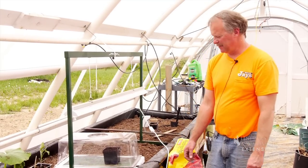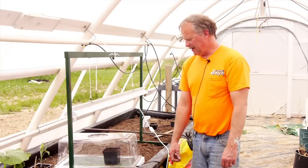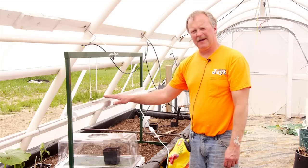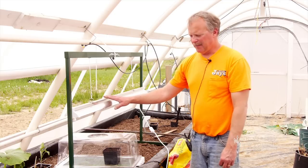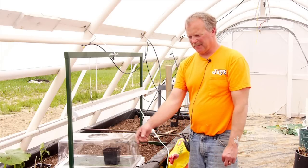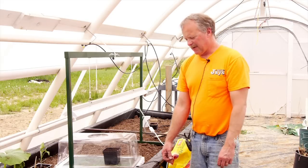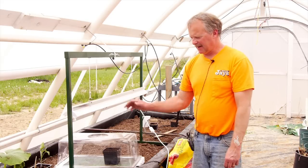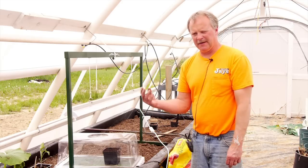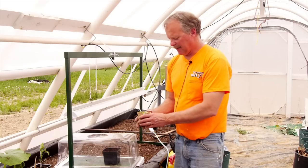These seeds take about a week to come through the top of the soil and emerge. As soon as they come through the soil, we want to turn the grow light on so they get as much light as possible. Otherwise we get a real long, leggy stem and can run into all kinds of stem problems if they don't get enough light. For the first 48 hours after they emerge, I like to leave the light on 24 hours a day to get that first true leaf starting to emerge.